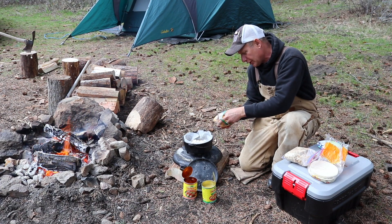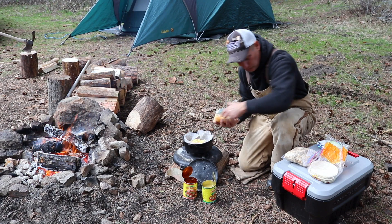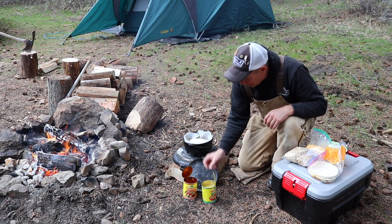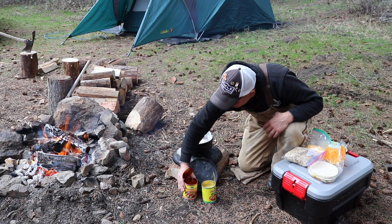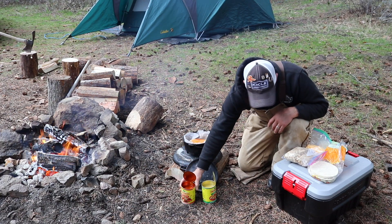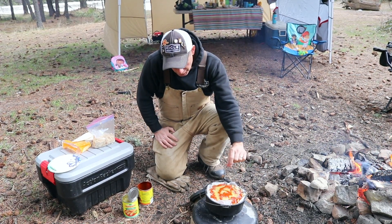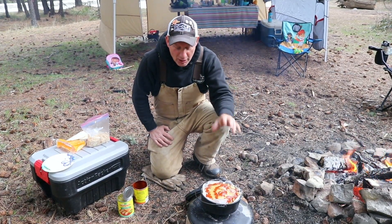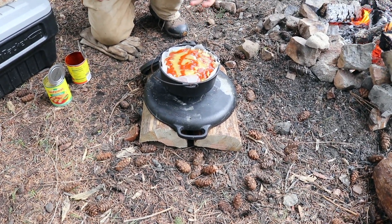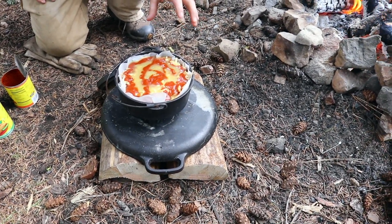We've got some pre-done shredded sharp cheddar cheese. I'm going to take another shell, put a little bit of my red enchilada sauce, and then just repeat the process. The Dutch oven is pretty full — it went a little bit high, but it'll be just fine. Remember, we're not cooking raw chicken here — the chicken is already done — so we're just getting it all hot and bubbly.